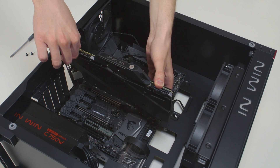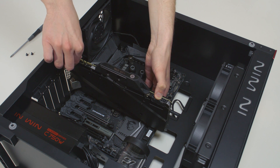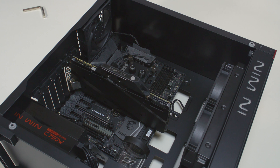It is best that the water block receives the coldest fluid as possible. Therefore, you should connect the radiator's outlet port with the water block's inlet port. This is the best practice, but it's not mandatory.